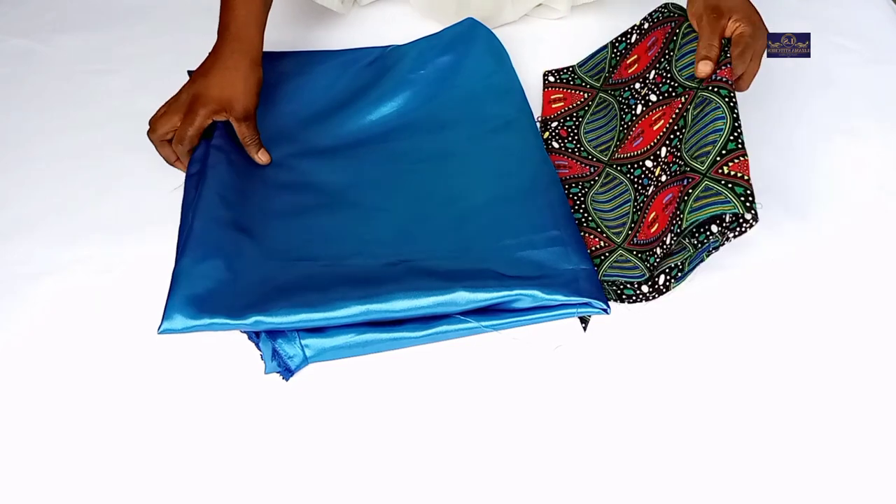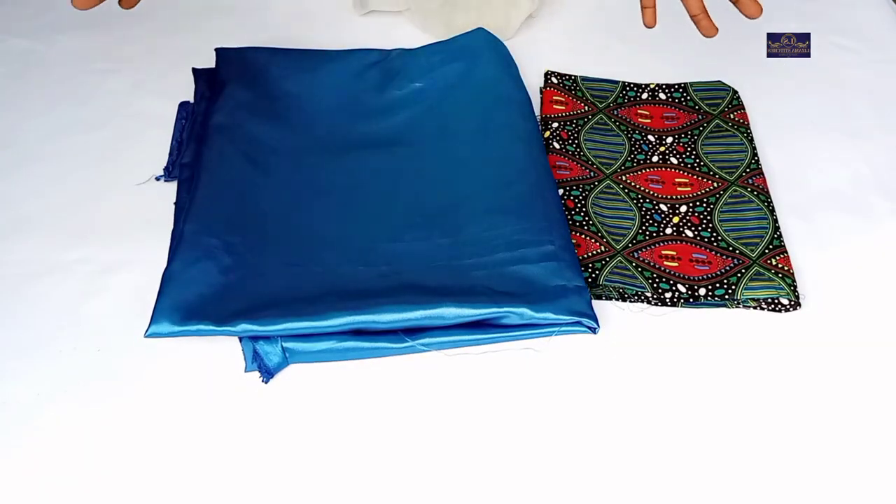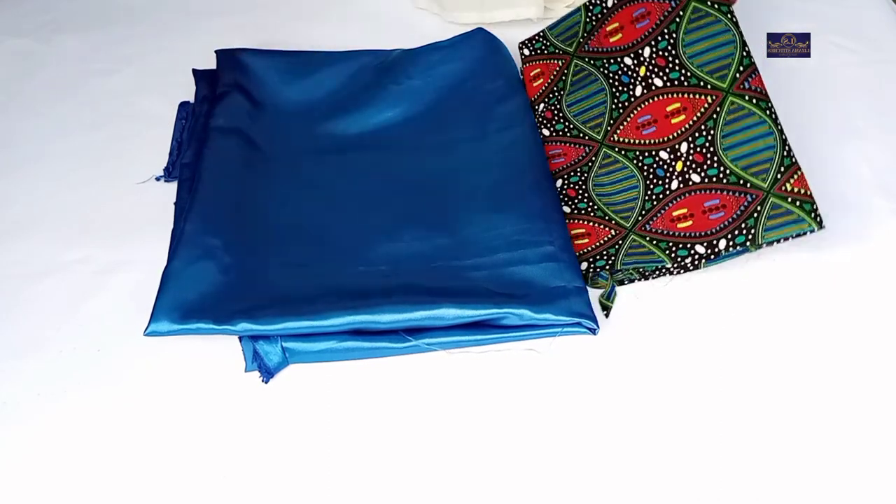So let's get started. These are the fabrics I'll be using for my sleeve. I'm going to use this one for the basic sleeve and I'm going to use this one for the ruffle or the puffy part. I'll show you how to draft your flan.